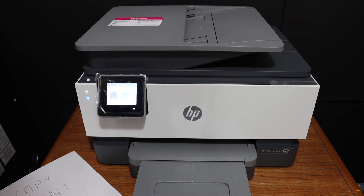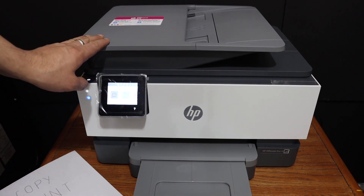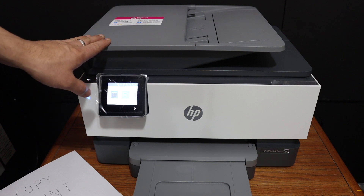Today's video is regarding the HP OfficeJet Pro 9015-1 printer. I am going to show you how to do the copy, print, and scan.